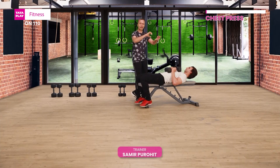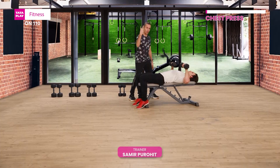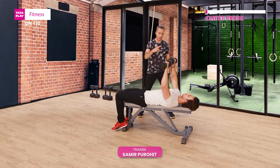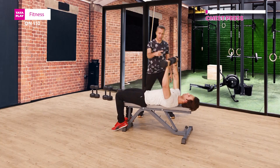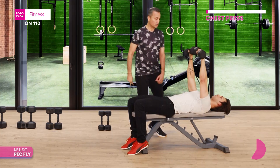Concentric movement is when you're lifting; eccentric is when you're lowering. So there you go. Come on Mohsi, let's start. There's going to be a count of two — two seconds up — and slowly down: one, two, three, four. And second rep: two up, four down.